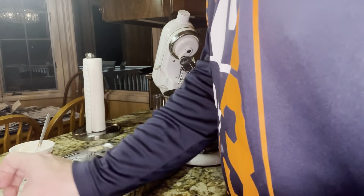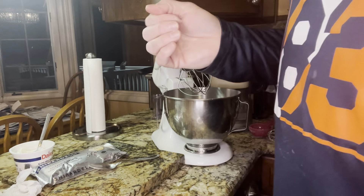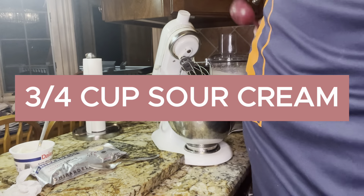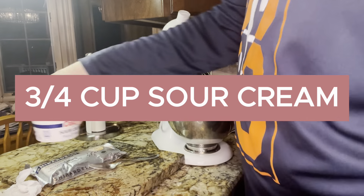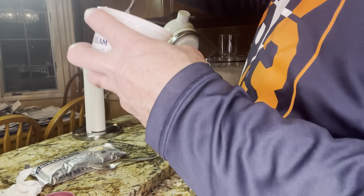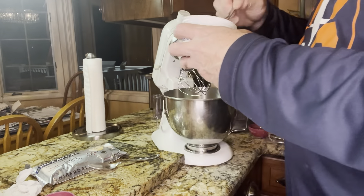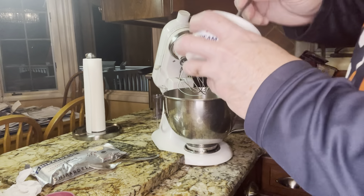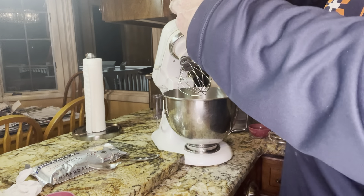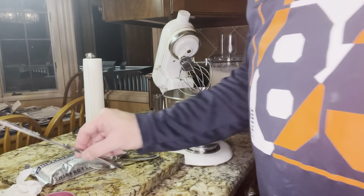I'm going to do the same thing with my sour cream. Now for the sour cream, I haven't given you the measurement yet. For the sour cream, we're looking at three-quarters of a cup. I have this pretty much measured out because I took a quarter of a cup out of here — this is one cup — so this is going to be my three-quarters of a cup. The only other wet ingredient to add is going to be my vanilla.